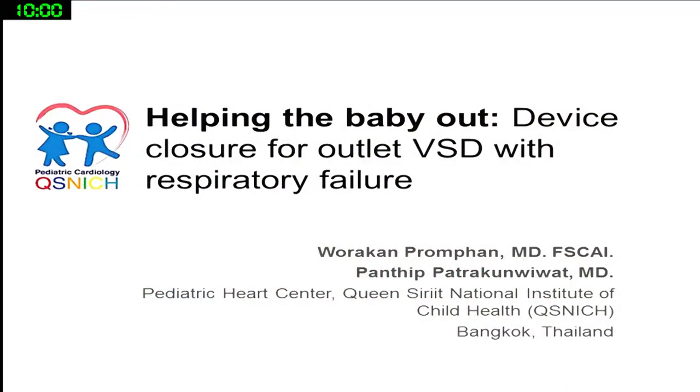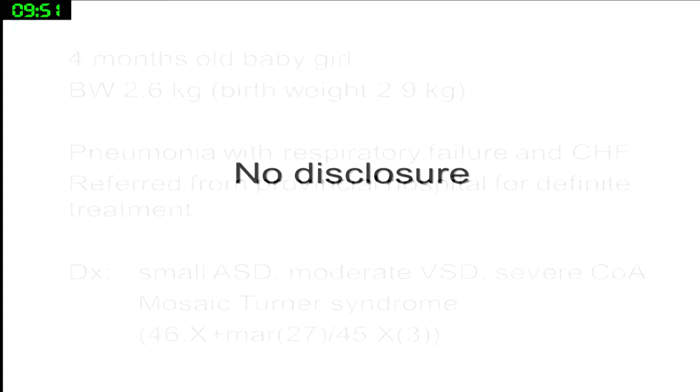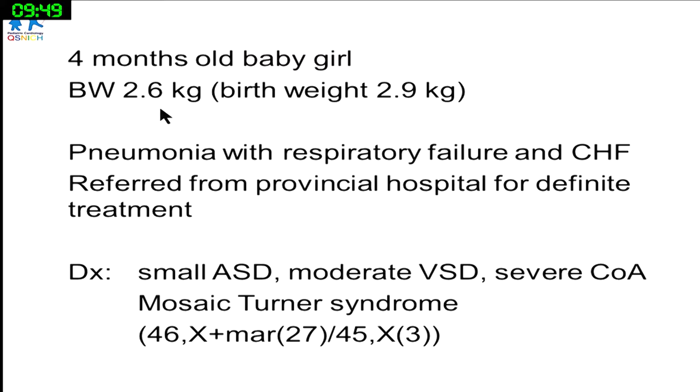Thank you, Songhae. My case will be a little bit different from Barrett, but quite the same situation — a small baby. This is a four-month-old baby, 2.6 kilos. The birth weight was 2.9, but as time goes by, the baby is getting thinner and thinner because of pneumonia, respiratory failure and heart failure due to severe coarctation, mild to moderate VSD, and Mosaic Turner syndrome.